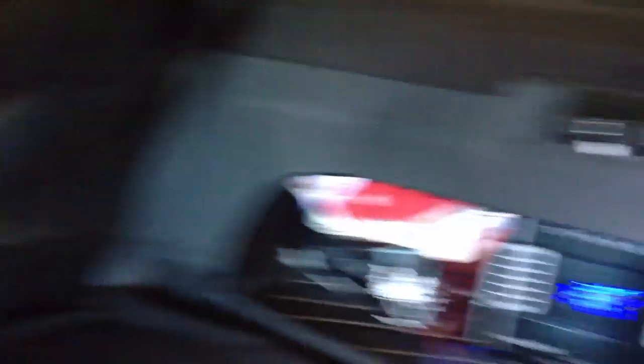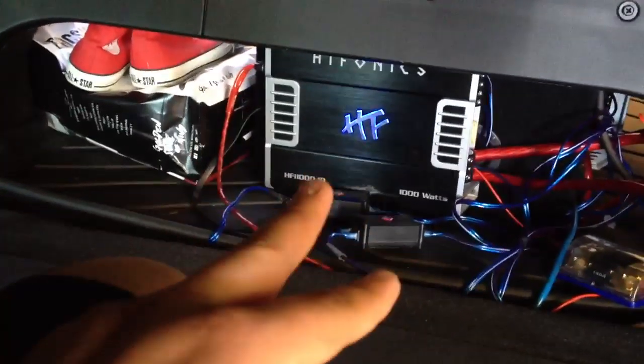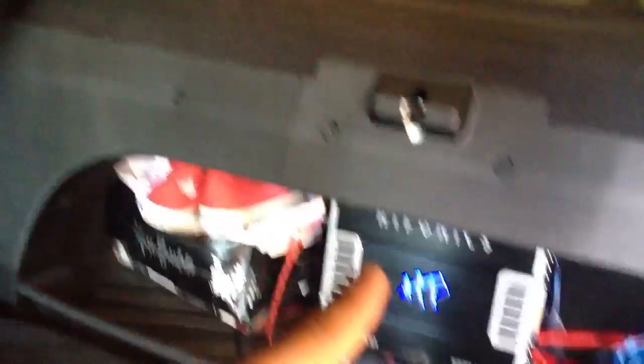I used inline converters, which pretty much takes your factory speaker ports and turns them into RCAs. For the sub, you only need one side — left and right. The converter for that one is in the front panel over there underneath everything. I ran both wires across, connected it to that, and ran my RCA from my monoblock amp all the way through into there.